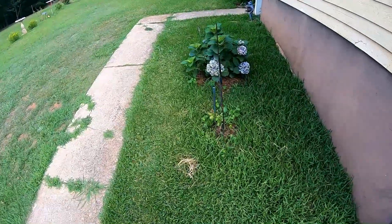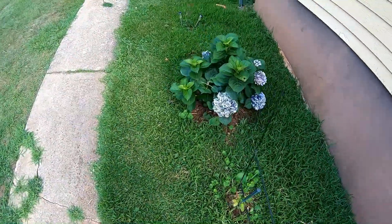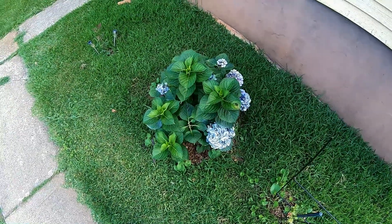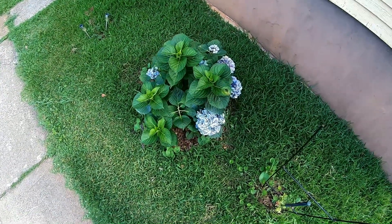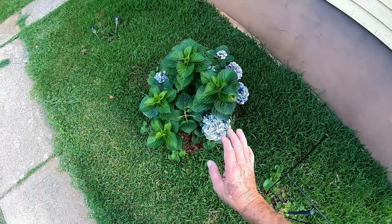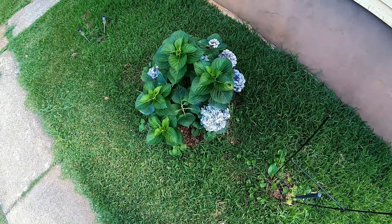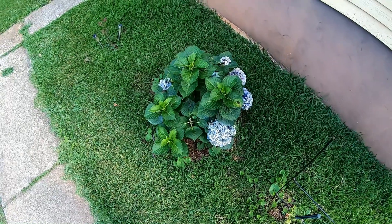All right, YouTubers, my hydrangea plant has done really well this year. I just planted it last year and it didn't do too well, but over the winter it survived and this year it came back with a vengeance.